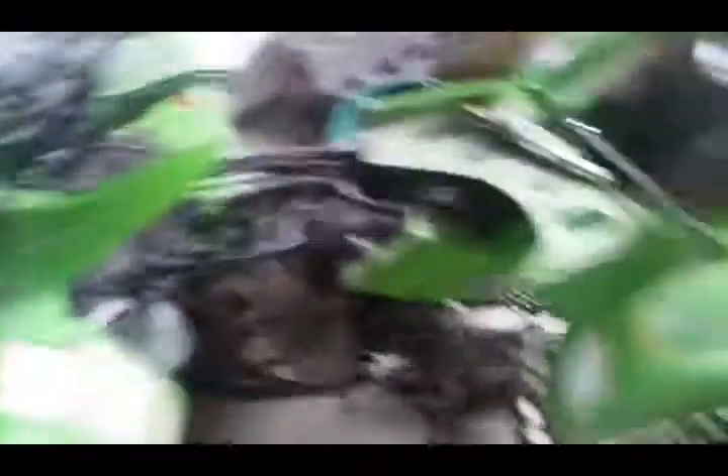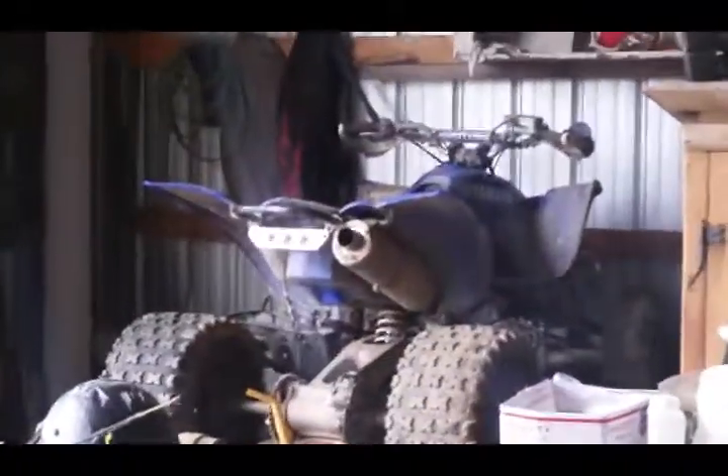I was going to sell this and the YFZ that's over there, but I decided not to, simply because I already have this — it's a strong quad when it runs — and I'm just going to take this one out.